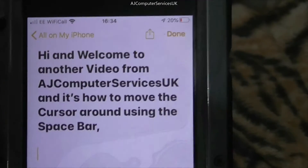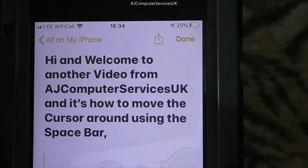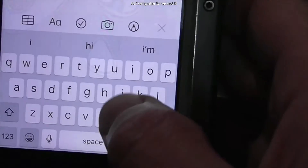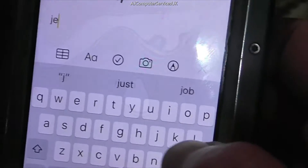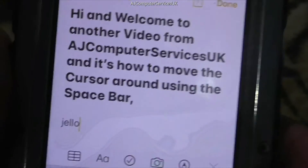Hi and welcome to another video from AJ Computer Services UK. This is how to move the cursor around using the spacebar. I'll just type in something to demonstrate.